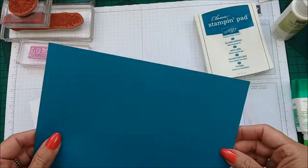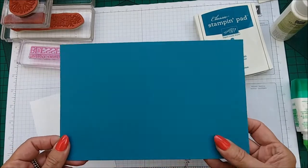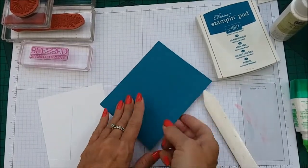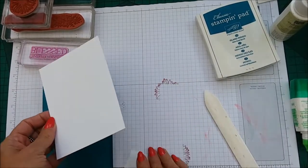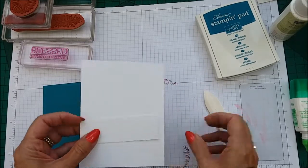The card stock is Island Indigo and it's 8½ by 5½, scored at 4¼. All you will need is a piece of Whisper White which is 4⅛ by 5⅜, and another piece of Whisper White which is 3¼ by 1¼.